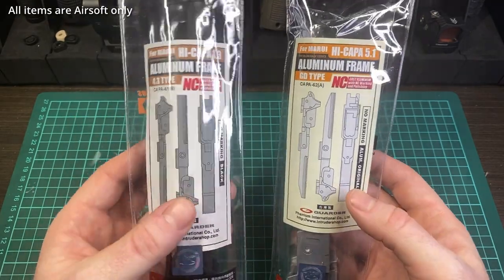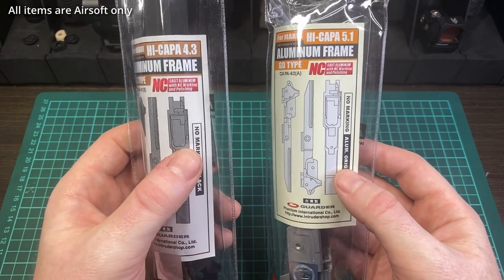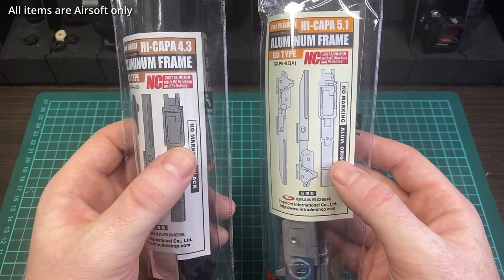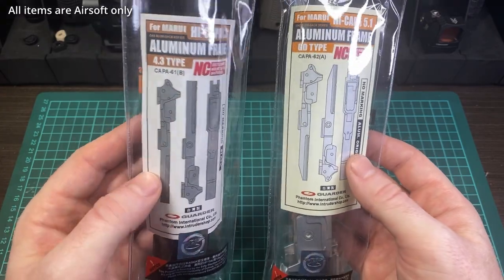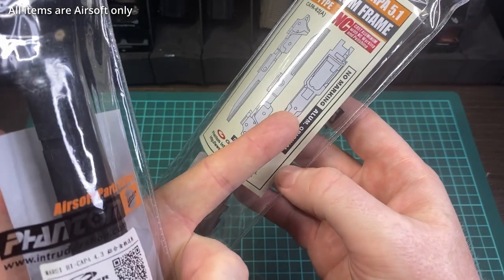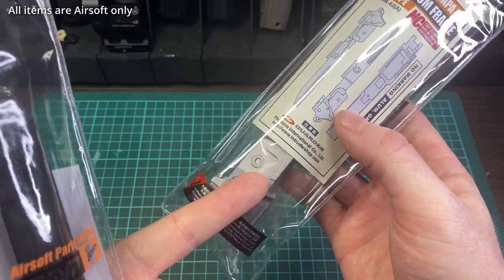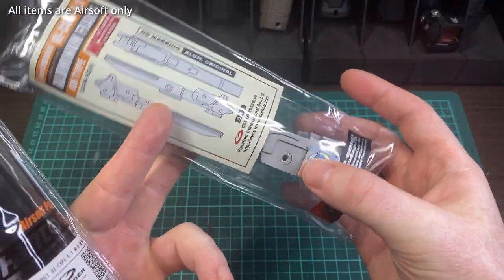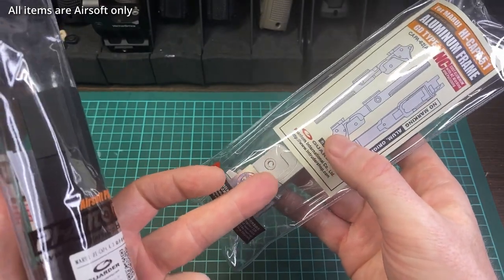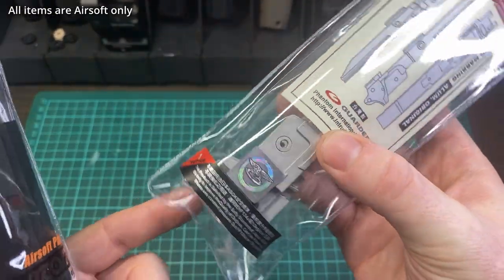It comes in a variety of markings. I have the no-markings version, but they come in Infinity markings, STI 2011-style markings, and SV markings, as well as two different colors — black and silver. The silver only comes in the no-marking version, I believe. The nice thing about the silver is that people sometimes use a TM silver frame for their color scheme, but the TM silver paint tends to come off. The finish on this one, I believe, will not.